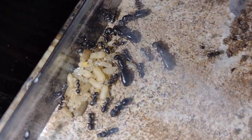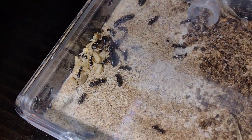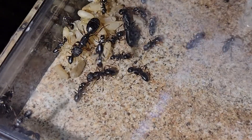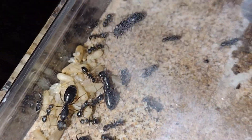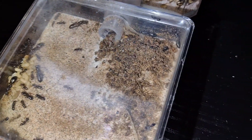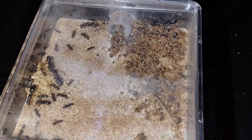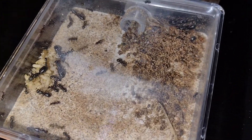Next up is my Camponotus mina colony. This is a fairly unique species of Camponotus in the subgenus Mermobrachys, and this colony has six queens, although many of the queens got scared by the light and they're trying to hide from me. I caught these queens on July 14th of this year, and they've been growing very quickly, as you'd expect of a colony with six queens.